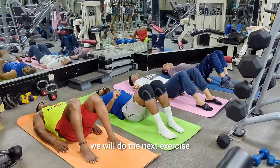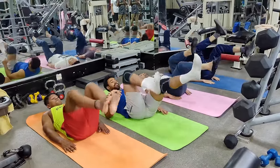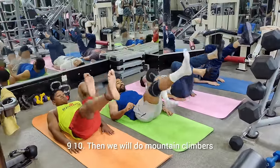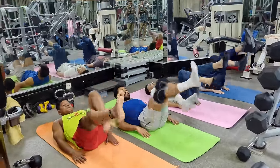You put a Korma Korma, next exercise: cycling upward. One, two, three, four, five, six, seven, eight, nine, ten.